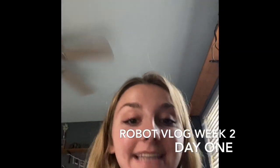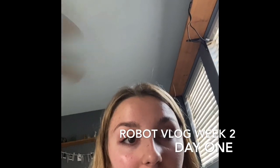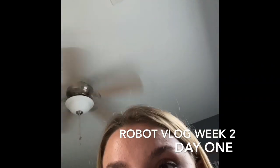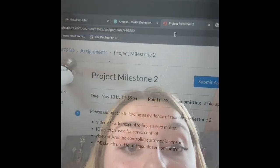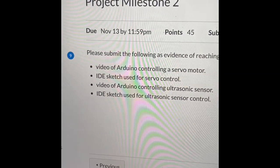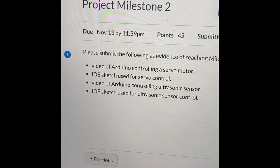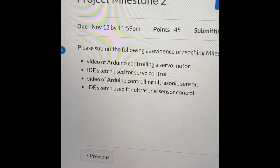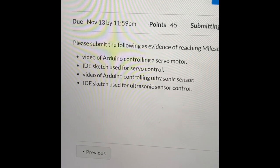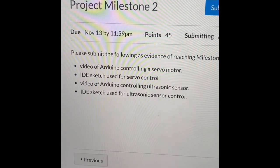Hey vlog! It is day one of week two of vlogging. I'm looking at the milestones and let me show you what we have to do for week two. For milestone two, we have to have a video of the Arduino controlling a servo motor, the IDE sketch used for the servo motor, a video of the Arduino controlling an ultrasonic sensor, and the IDE sketch for ultrasonic sensor control.